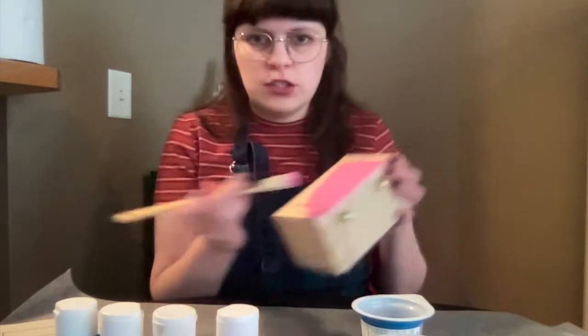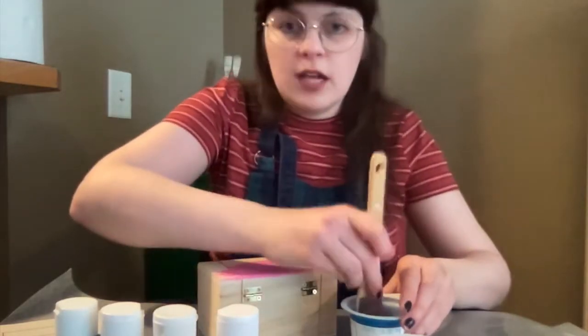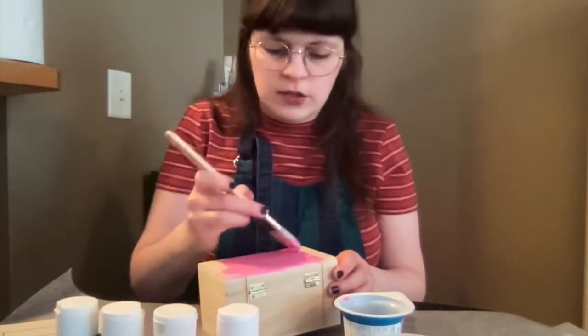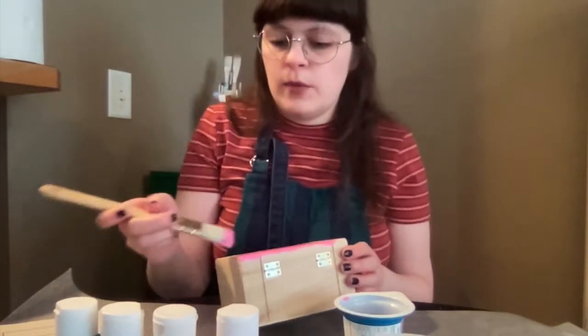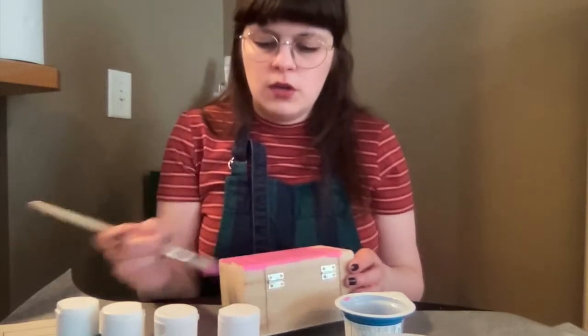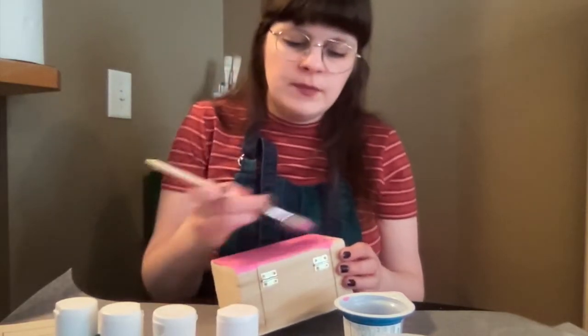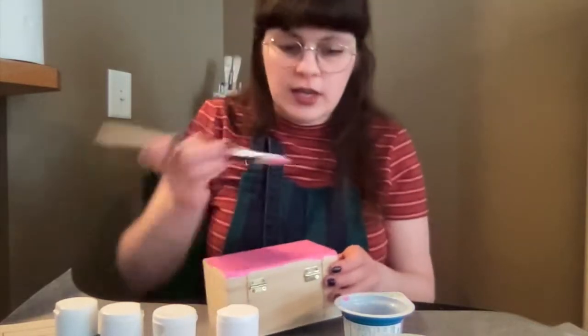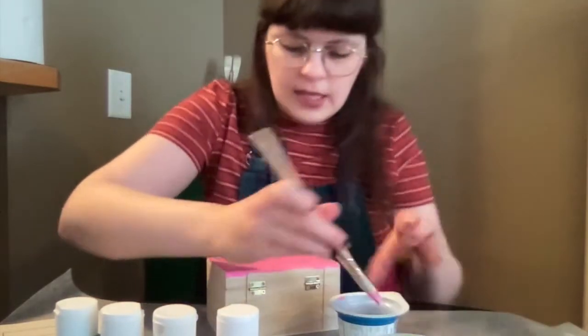Mine has some little lines in the top — we're going to put a contrast color in there later, but for now I'll just paint the whole thing. It's a nice pink color. While you're doing this, it's a great time to think about what design you might want to do and what other colors you might be using for the rest of the box. I've got some other spring colors lined up here.